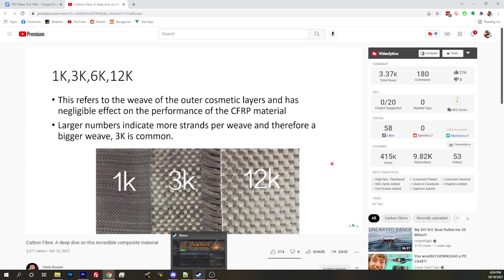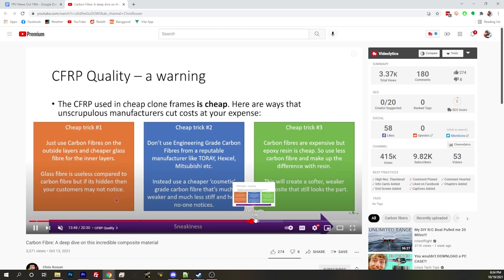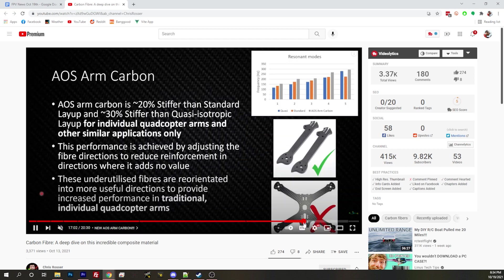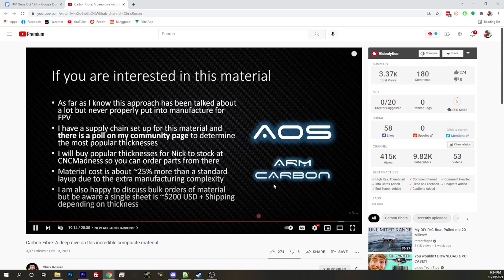So instead, he realized: why don't I, instead of trying to make this V with carbon, just change the layup so the V is inside the carbon? He created a new layup which is zero degree for most of it — so most of the carbon is stacked the same direction. And then there's a middle sandwich that is essentially 45 degrees in either direction. That makes it so the middle can do that flexibility.